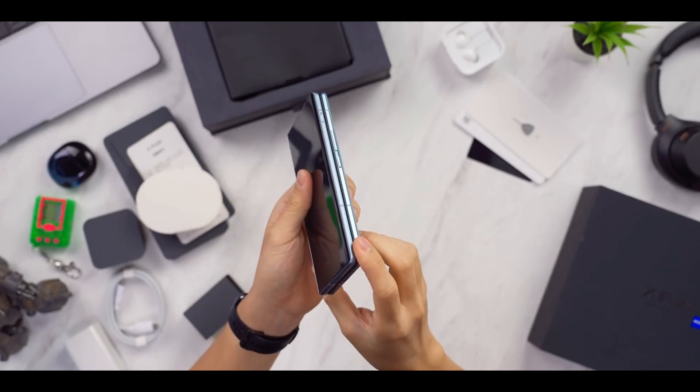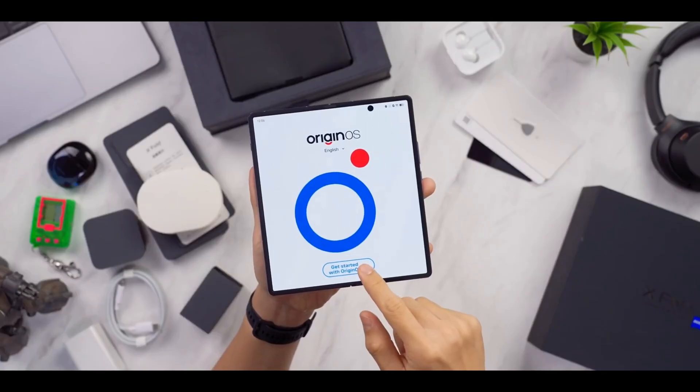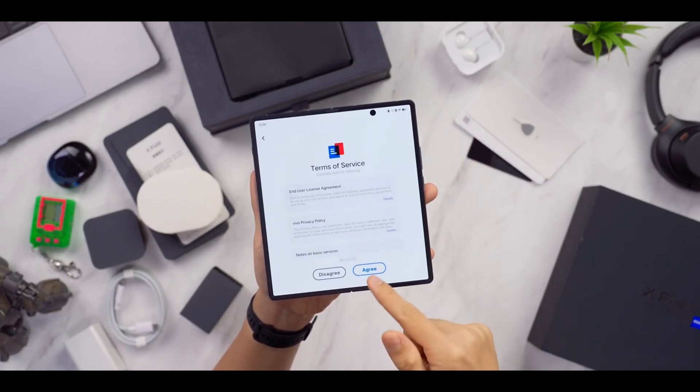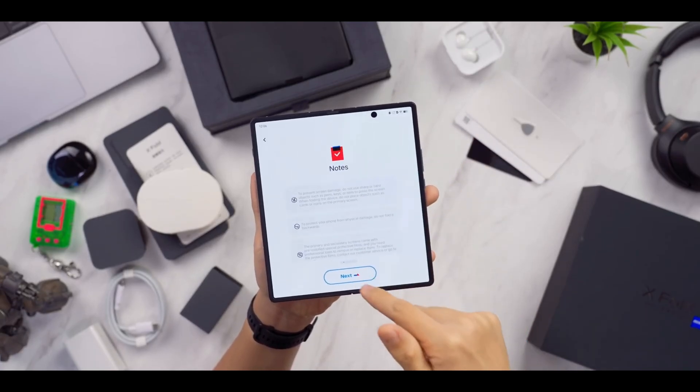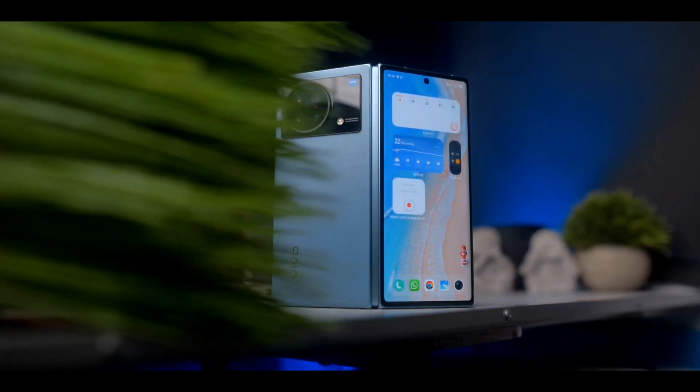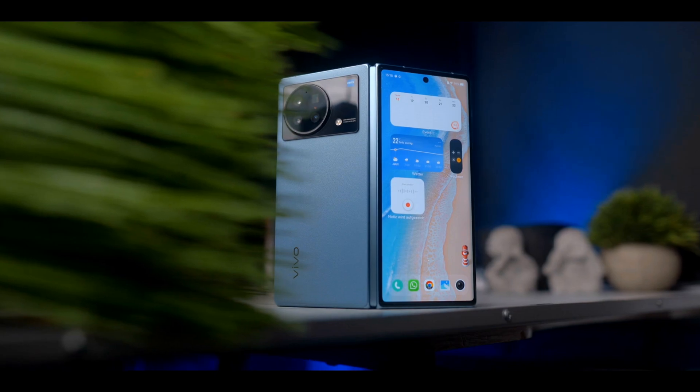As good as this device is, it does suffer from an operating system that is simply not good enough to rival the best of Android, at least on the software front. The other gripe is the global rollout of these devices. We haven't seen the Vivo X Fold outside of China, and we're not holding our breath for the Vivo X Fold S either.